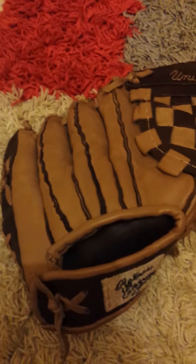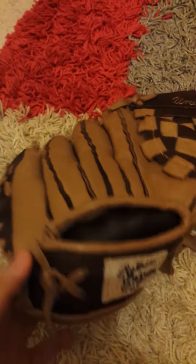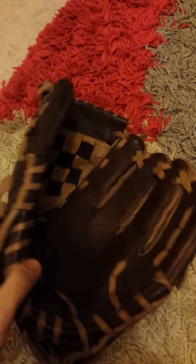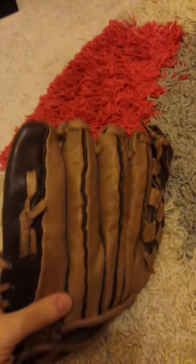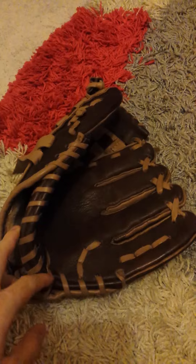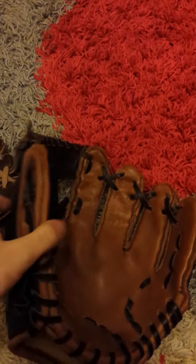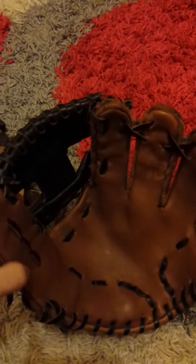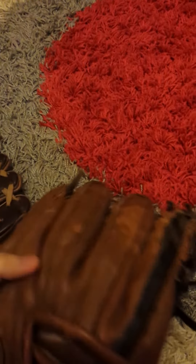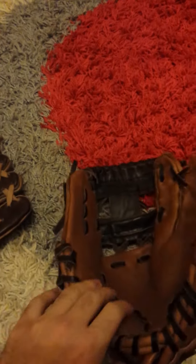I want to show you my baseball glove collection — they're all made by me, hand cut and hand stitched. This first one is the first really usable one, it's tan and brown. The next one is my favorite right here — it's all broken in, with some light damage from playing, but I love it.